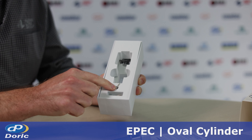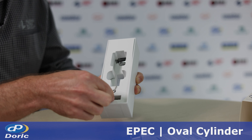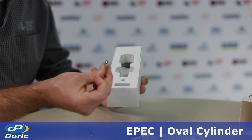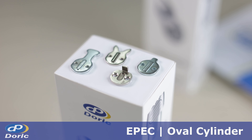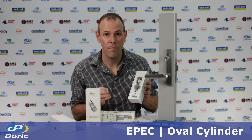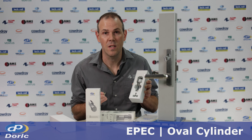We have an allen key for installing the battery, and the battery sits below here. In the box are also four cams. The cylinder works with the standard range of cams and there are four cams supplied in the box. Select the cam that aligns with the required lock body functionality, and if you're replacing the cylinder feel free to bring across the existing cam.